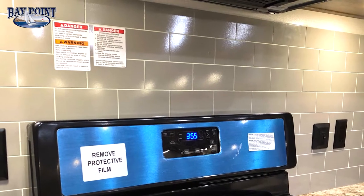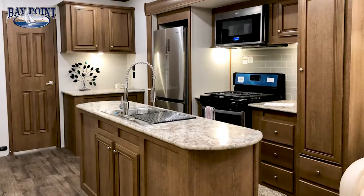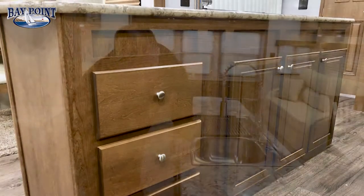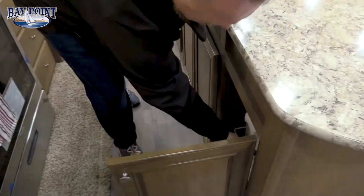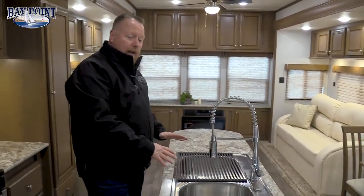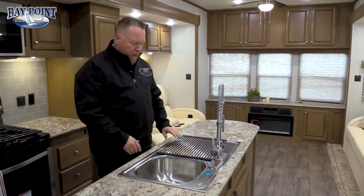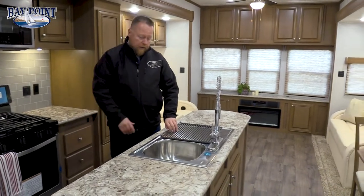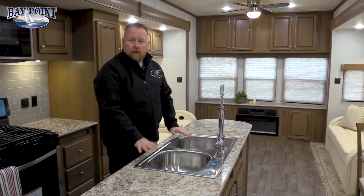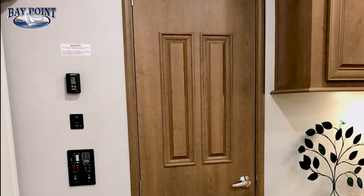Notice the decorative black backsplash behind the stove that keeps your wall clean. You have lots of outlets. There are three drawers here, a big pantry with shelves, three more drawers — so eight drawers in the kitchen area total — and a pullout trash can standard in every unit. The island kitchen is huge, giving you a lot of prep space with a pullout faucet, double bowl full-size stainless steel sinks, and roll-up sink covers that double as additional counter space.